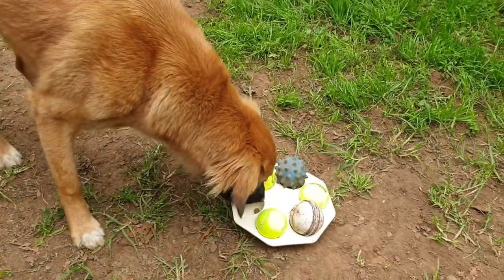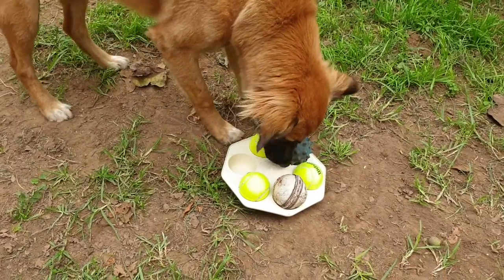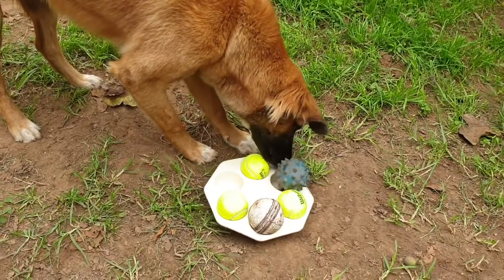So if you're wondering how to keep your dog entertained during the holiday, here's a fun little mental game they can play. The goal is to remove the balls to get the treats within. Mae has already caught on, I think.